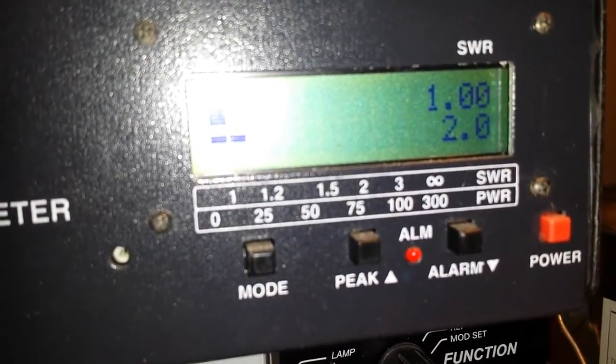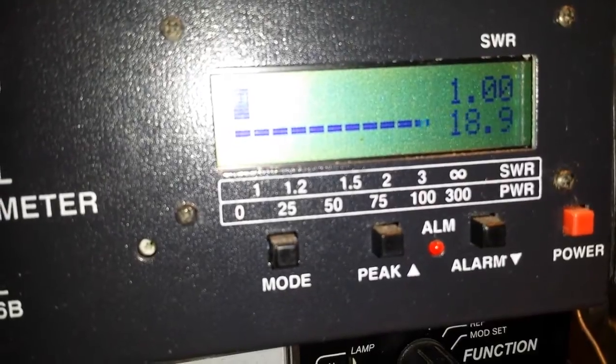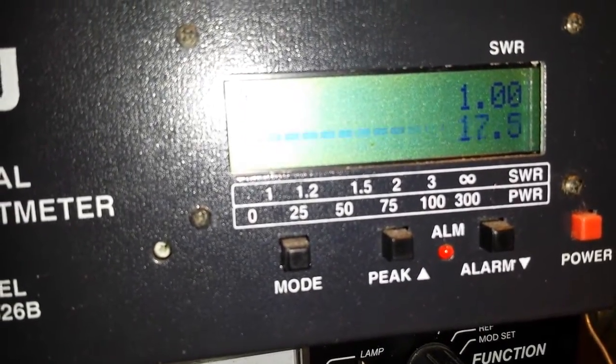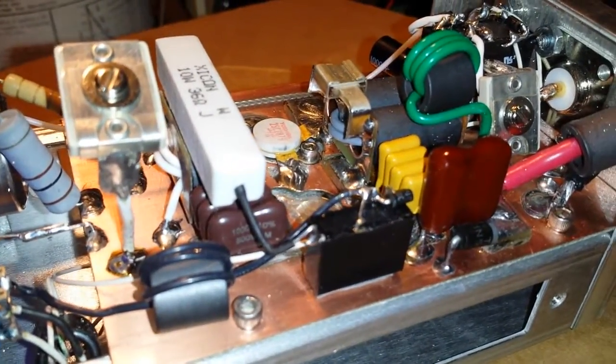Let's go ahead and get this set up here and show you what we're going to be driving into it. About 18 to 20 watts, we're on 13.8 volts. By the way, this does have automatic sideband delay — the AB bias is not in operation until it's keyed. I like to call it an AB trigger, or trigger operation.